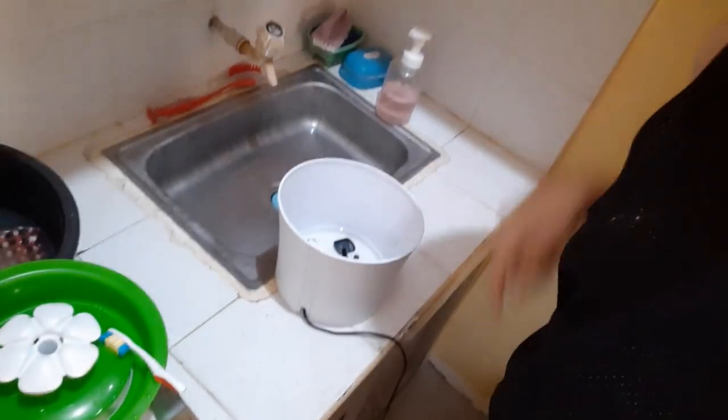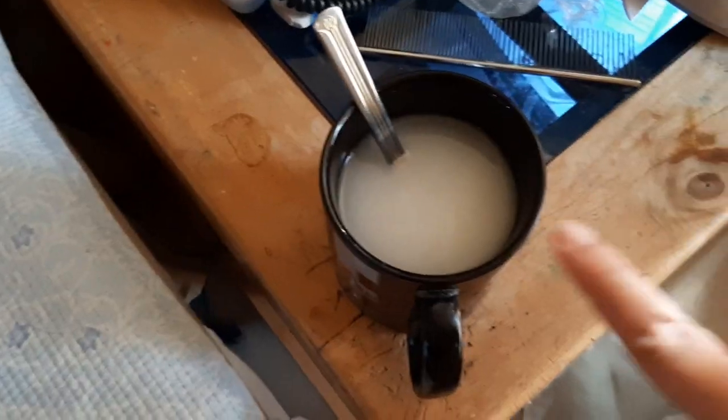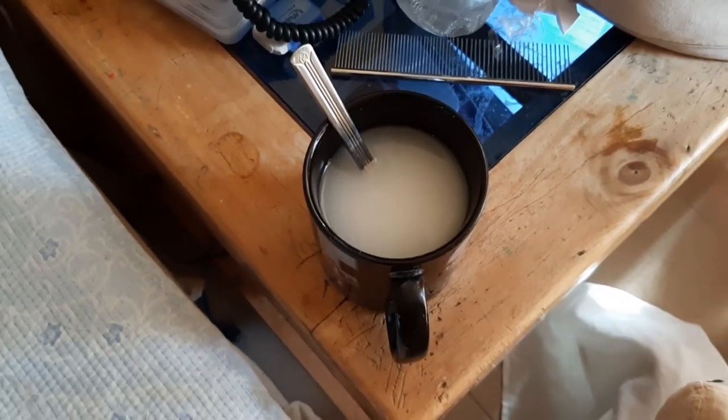Hey guys, today I'm going to upload the video regarding cleaning my water fountain. I'm going to clean this one because Samson was already drinking on my oat mug of oatmeal — he'd drink on this cup, my god.